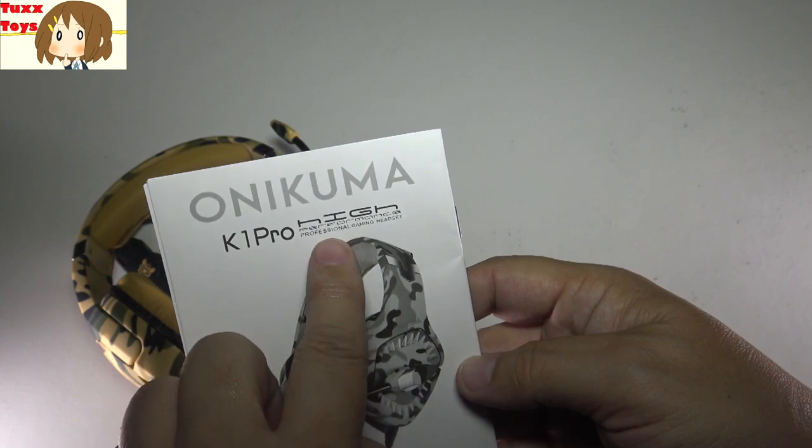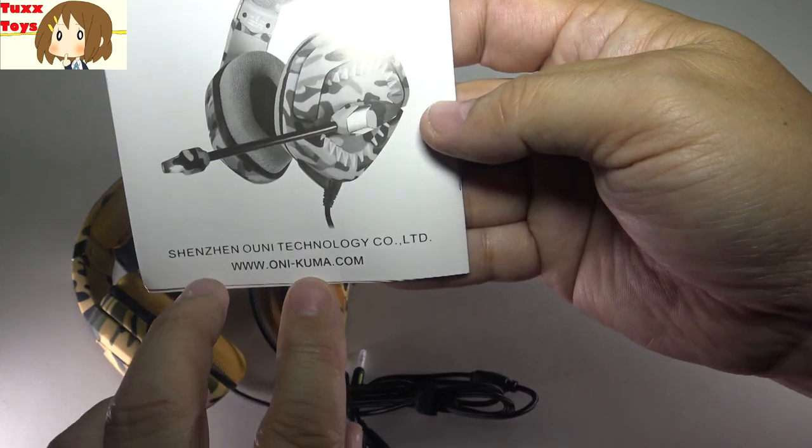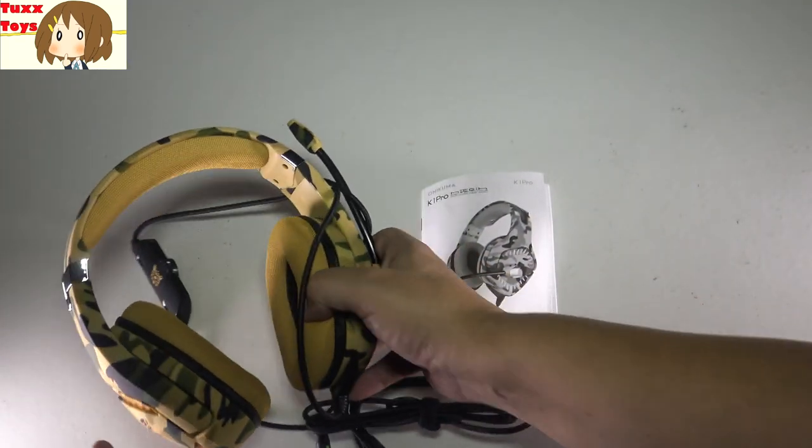This is the Key One Pro version — a high performance gaming headset. Very, very cool. There's a website too if you want to check that out.